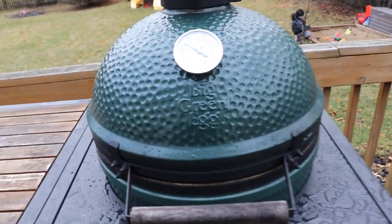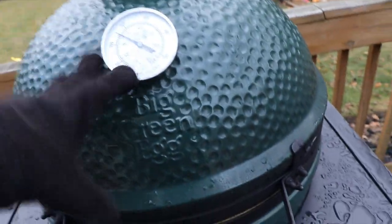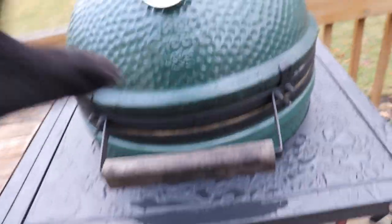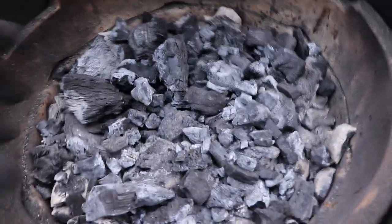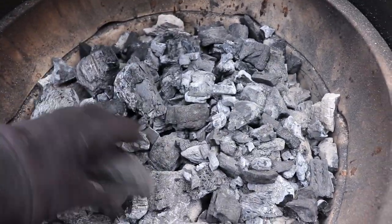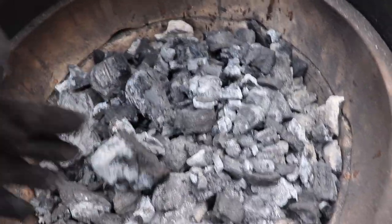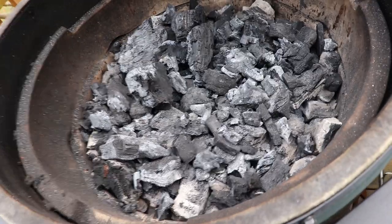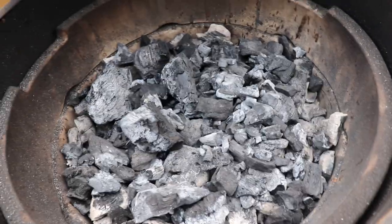Speaking of leftover charcoal, the other great benefit of lump charcoal is that it's reusable. When you're done with your cook, close the lid, shut the top vent, and close the bottom vent. The fire inside will extinguish and the charcoal remains as is. When you come back the next day, it's a little ashy — just shake it around — but it's still reusable. Whatever is left, you can just fire up the next day or next weekend and continue cooking with that same lump until it's completely burnt out.